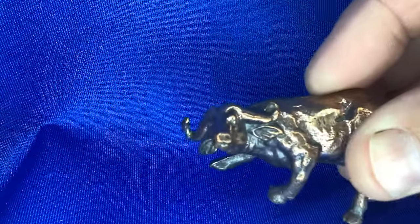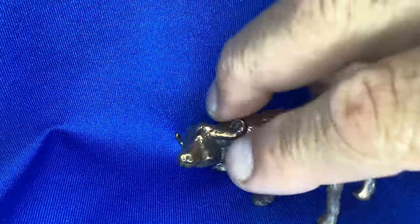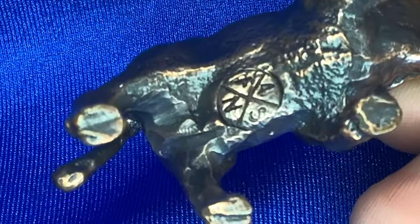Here's the first practice ox made out of copper — with a bit of trimming, a little bit of polishing, and some antiquing followed by a stamp, it's come out quite lovely.